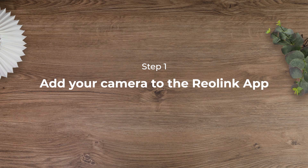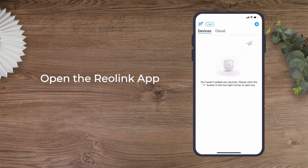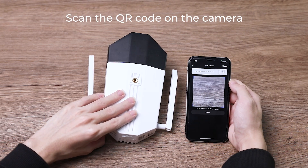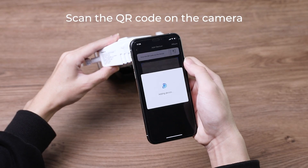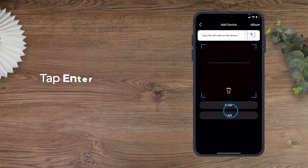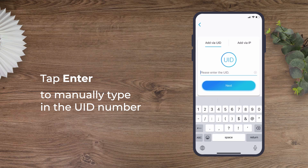To set up the Duo, first add your camera to the Reolink app. Open the Reolink app and tap the Add Device button on the top right corner. Scan the QR code on the camera. If the phone doesn't respond after scanning, you may also tap Enter on the page to manually type in the UID number.